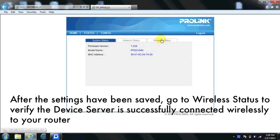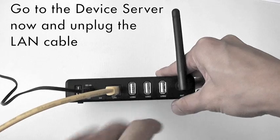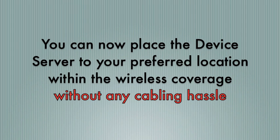After the settings have been saved, go to the wireless status to verify the device server is successfully connected wirelessly to your router. Go to the device server and unplug the LAN cable. You can now place the device server at your preferred location within wireless range without any cabling hassle.